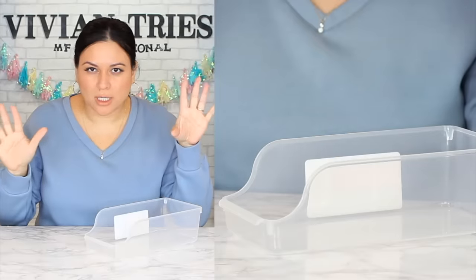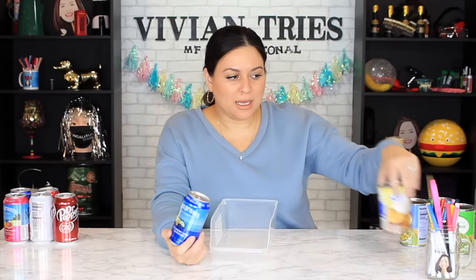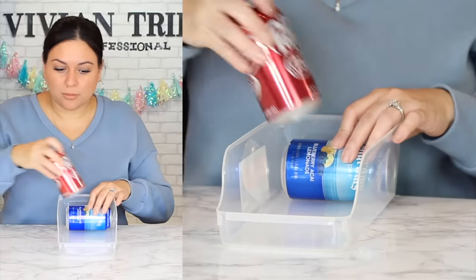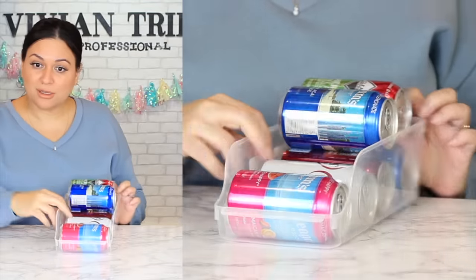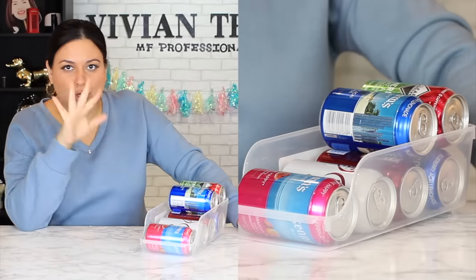Number two: fridge soda organizer — so you can have all your soda pop and just pull one out. Have you been on organization TikTok where they organize the entire refrigerator? These are at Dollar Tree for a dollar 25. It's made for cans but why can't we do canned foods too and organize the pantry? Your refrigerator's gonna look so cute. If you go to the Container Store, google how much something like this costs — you're gonna be surprised.